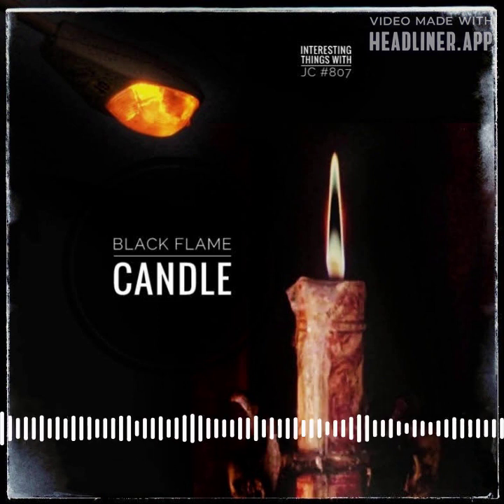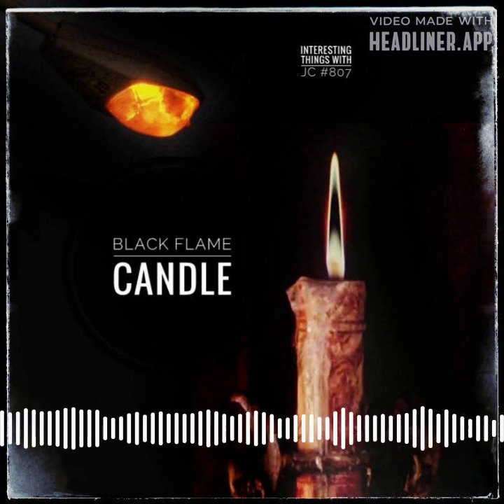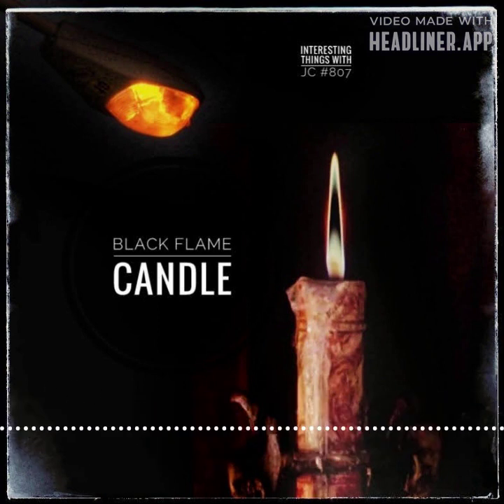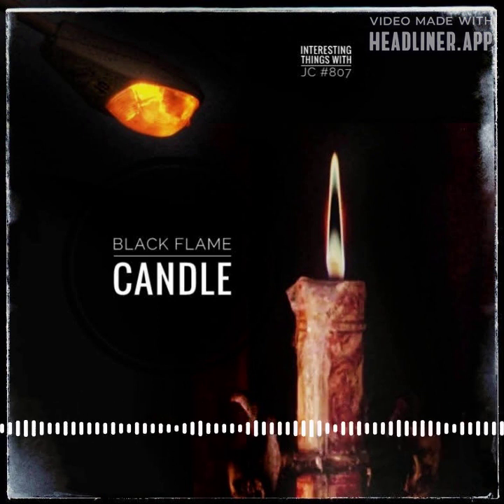It's important to note there is no such thing as a true black flame candle that you could walk up, light, and have glow black — because light does not emit black, which is the absence of light.